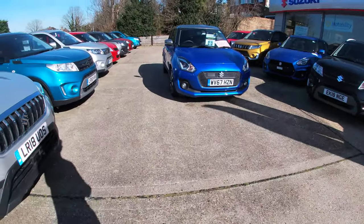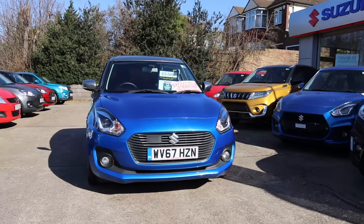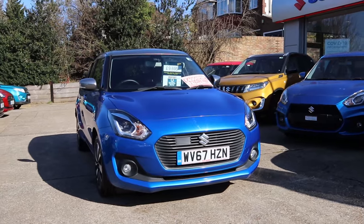So that is our car of the week. If you're interested, feel free to get in touch with us here at Glyn Hopkin. You could always give us a call to chat through our finance options, or you can browse our website and find it through Glyn Hopkin Suzuki. We hope to hear from you soon.